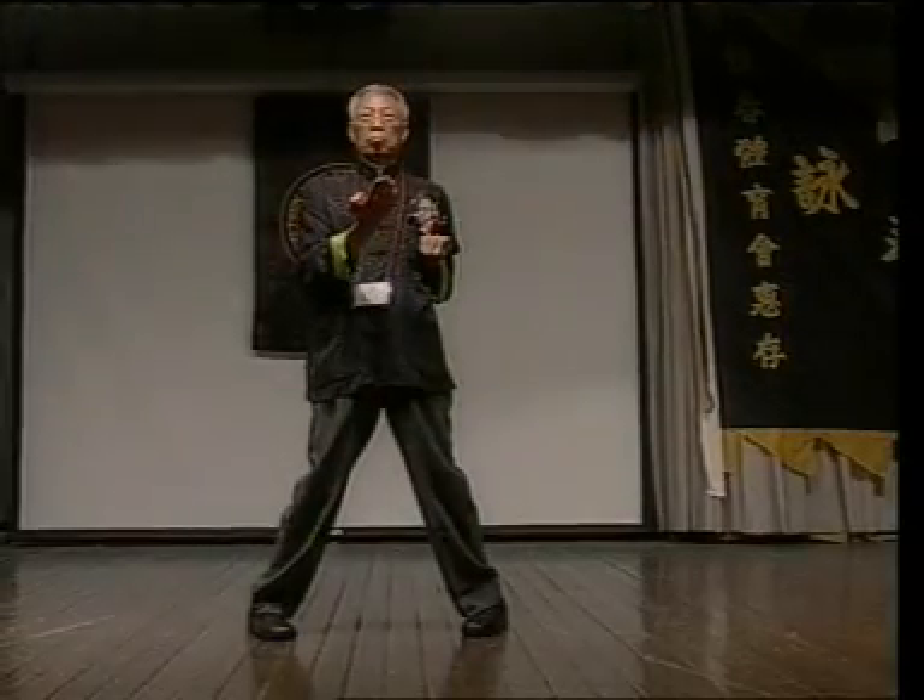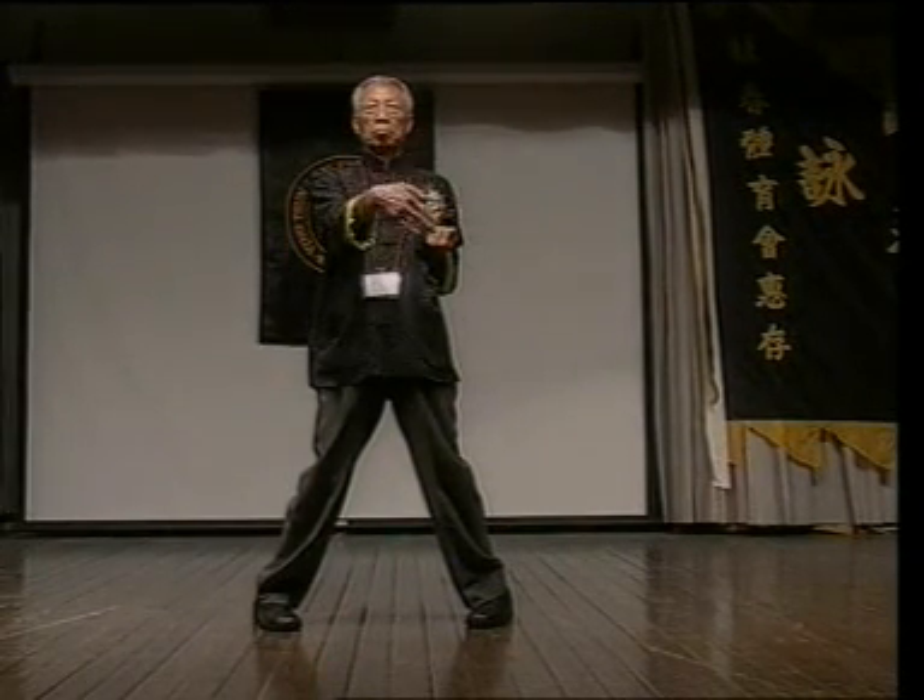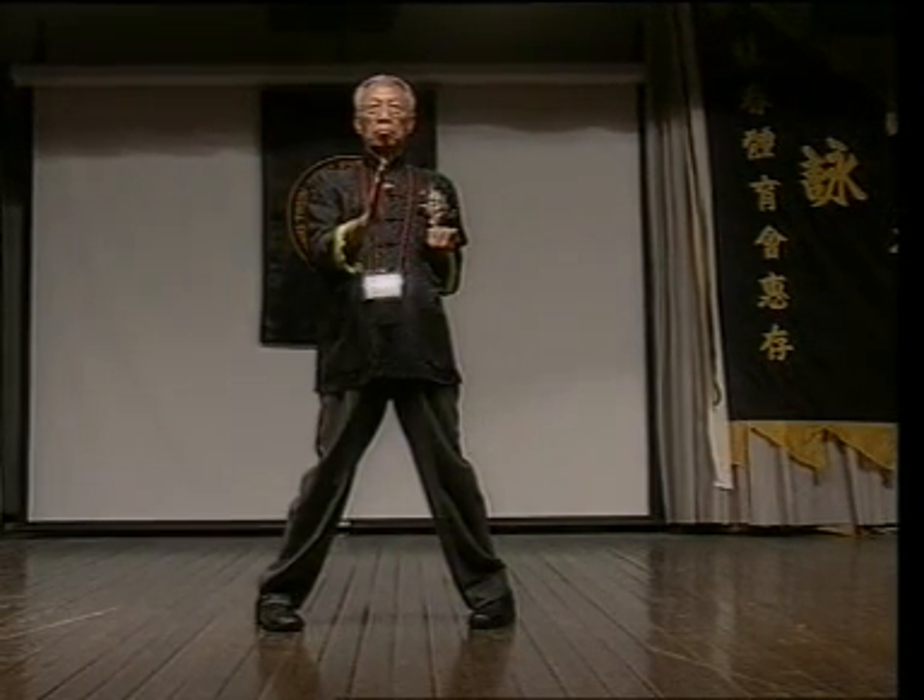In the first section, we do the movements very slowly. The purpose is that we hope to completely relax our muscles as much as possible. 目的是希望我們能夠盡量放鬆我們的肌肉。